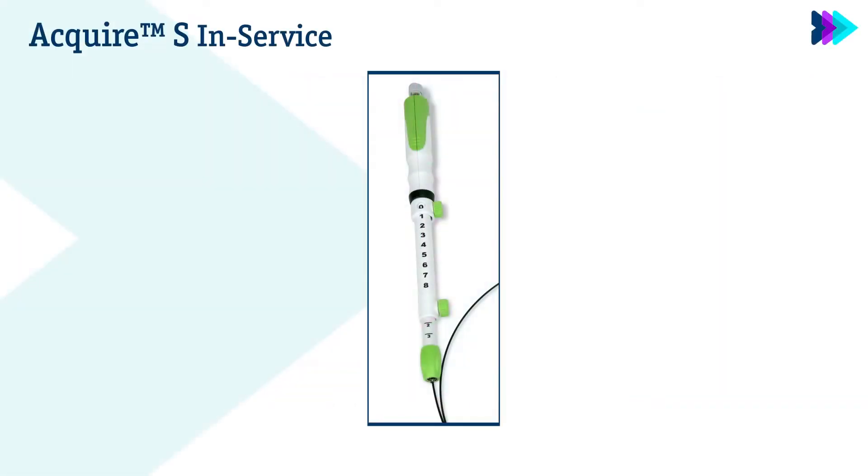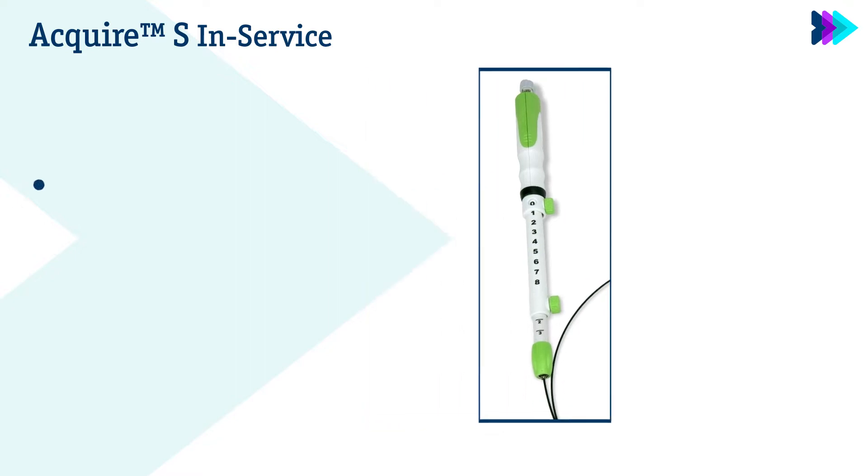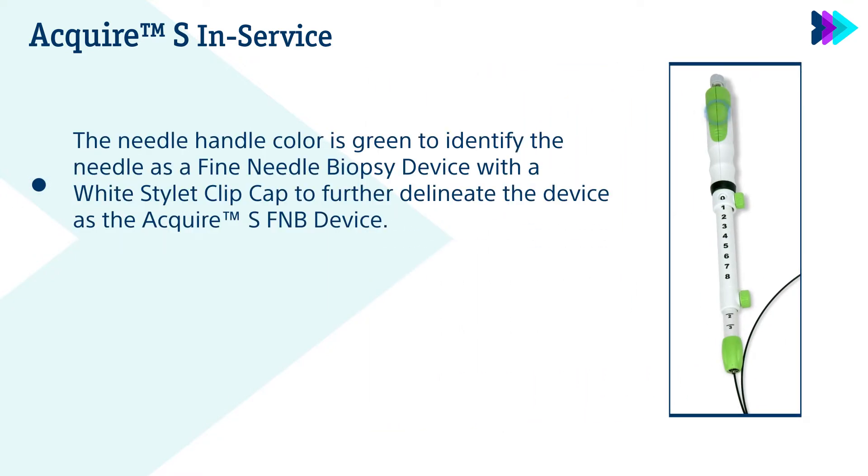We will start with the features of the Acquire-S EUS FNB device. The needle handle color is green to identify the needle as a fine needle biopsy device, with a white stylet clip cap to further delineate the device as the Acquire-S FNB device.